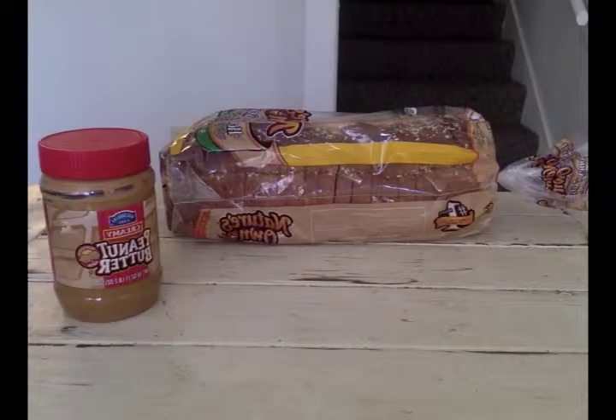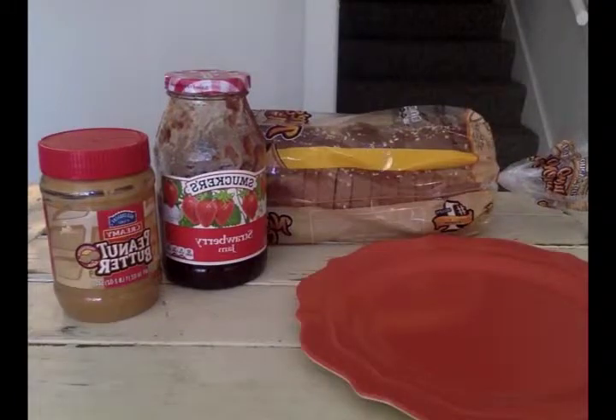Today I'm going to show you how to make a delicious peanut butter and jelly sandwich. First, you'll need bread, peanut butter, jelly, a plate, and a knife.